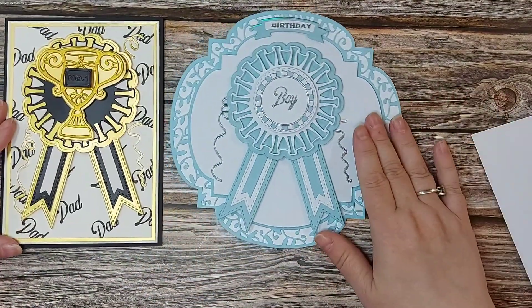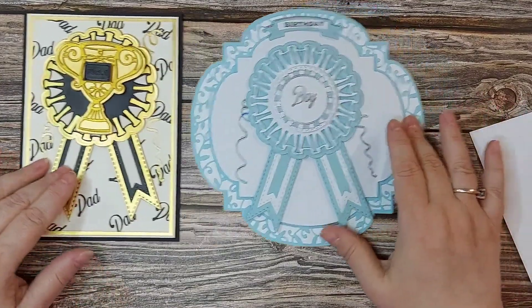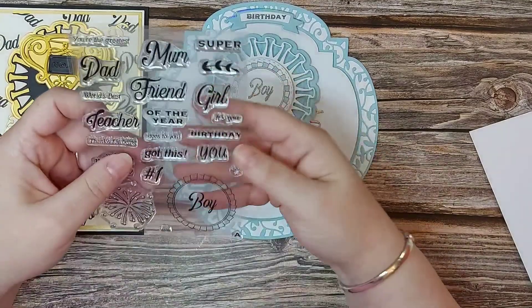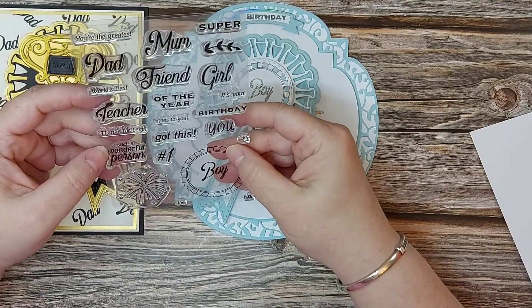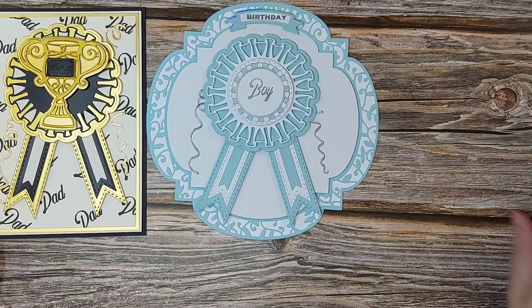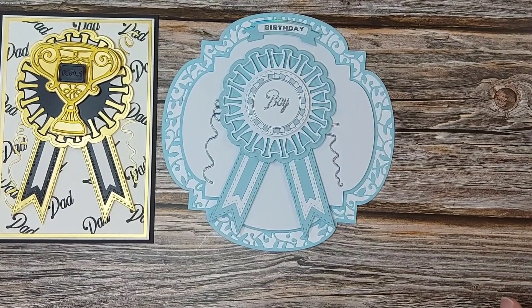So there we've got two completely different cards — bold colors with black and gold for dad, and a pastel version for a baby boy's birthday, which could be a first birthday. There's a hashtag one stamp in the set as well. This stamp and die set will be available from Tonic, and I'll have my links in the description if you'd like to purchase through me — it doesn't cost you anything extra and I just make a small commission.